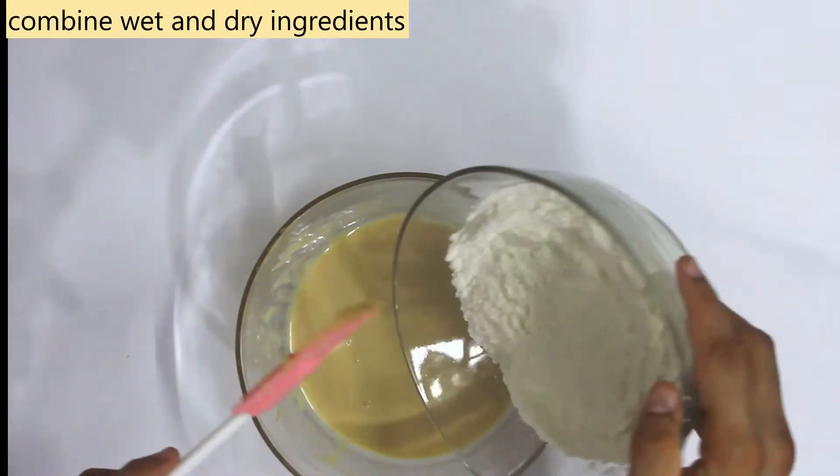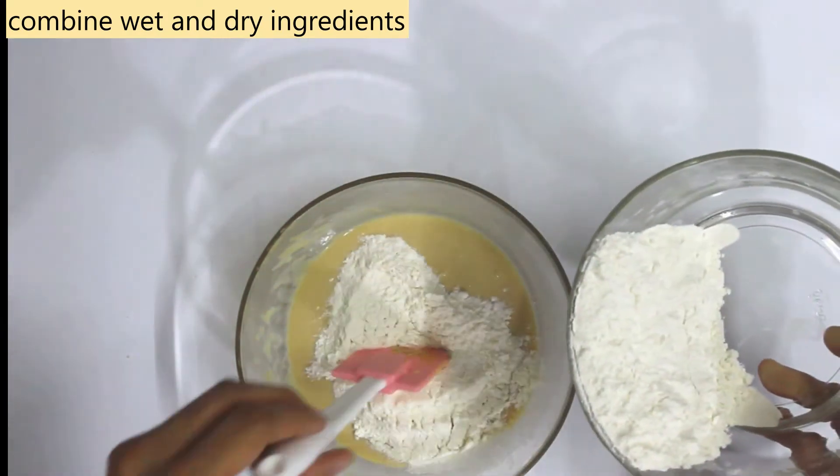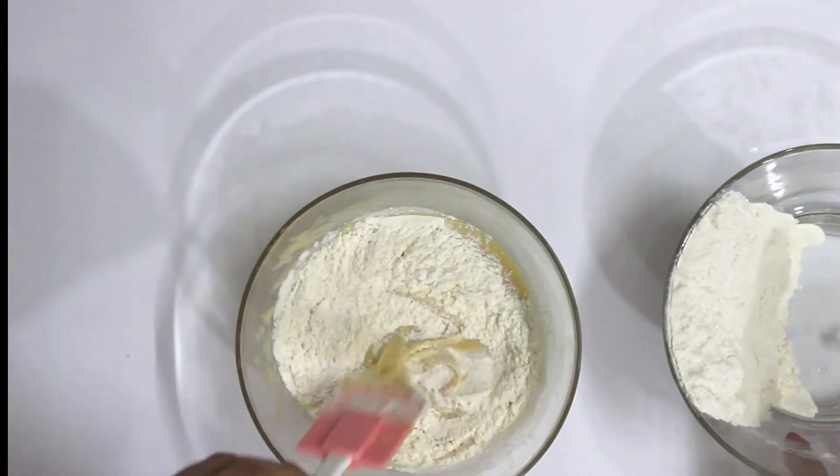Dry and wet ingredients are ready. Now let's mix and fold them together with a spatula. Don't overmix it.